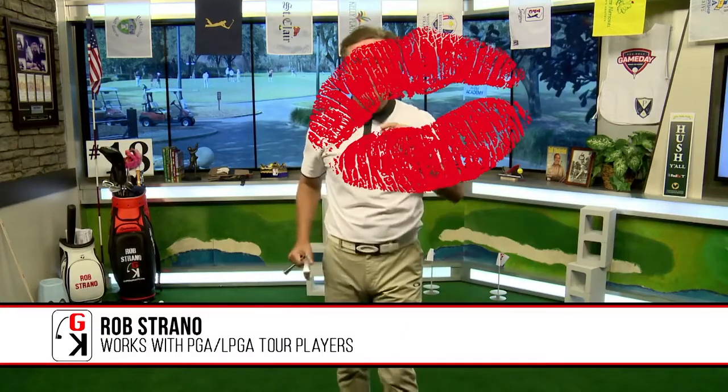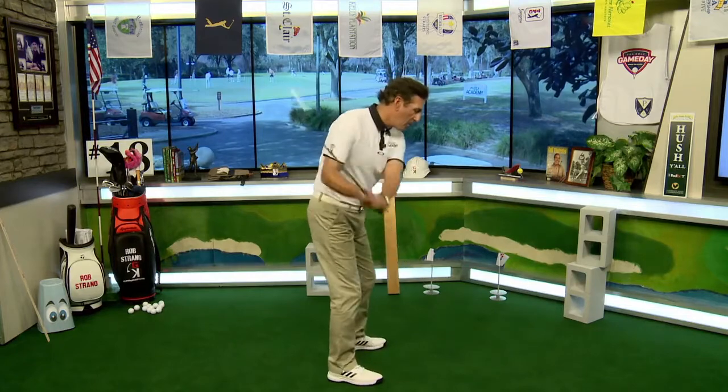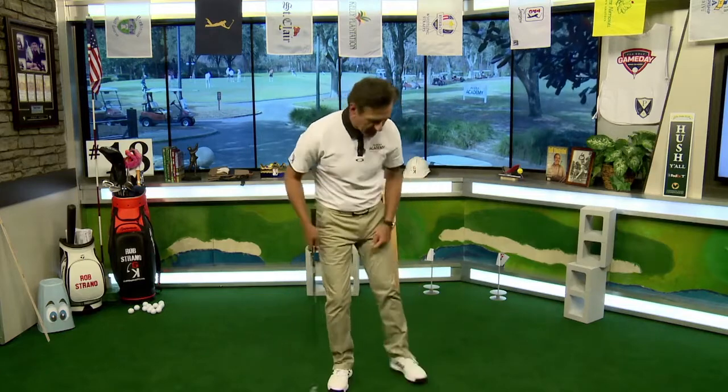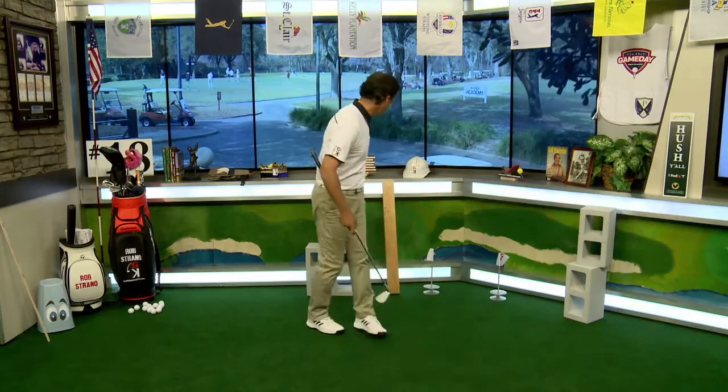This is our quick action segment — Keep It Simple Strano, or the KISS segment — where I give you something really quick and easy to help your game. There's something weird that happens in golf: take some video of your swing from the knees down, just looking at your footwork. If when you start down the lead heel moves away from the target — inward like this — you are definitely going to go over the top. It is a cause-and-effect move.